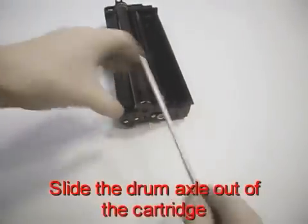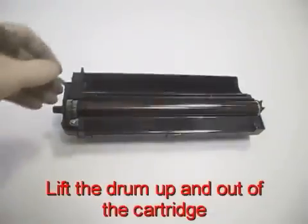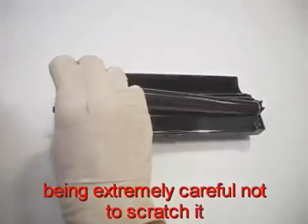Remove the plastic plate. Slide the drum axle out of the cartridge. Lift the drum up and out of the cartridge, being extremely careful not to scratch it.